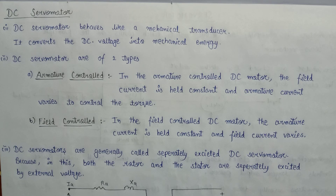Welcome all. In this lecture, we are going to learn about DC servo motors. In the earlier lecture, we discussed that there are two types of servo motors, that is AC servo motor and DC servo motor. So let's discuss about DC servo motor.